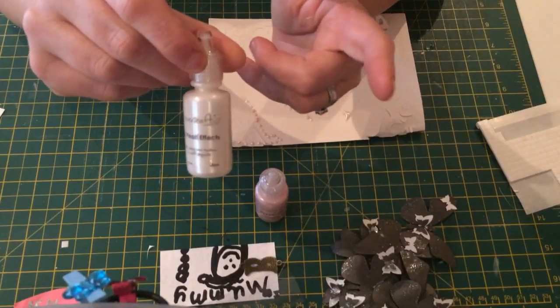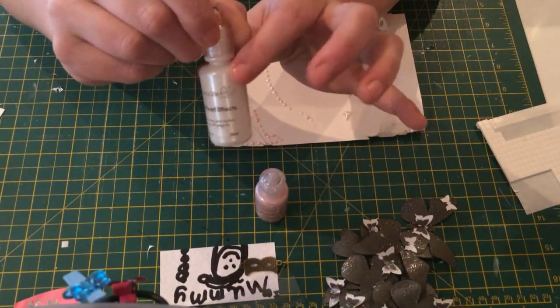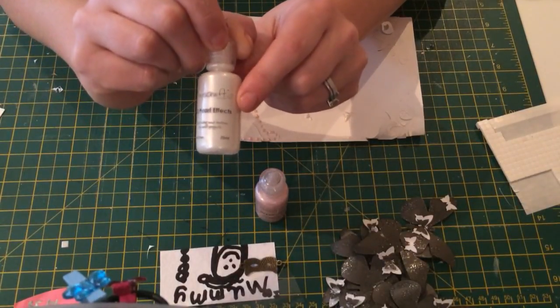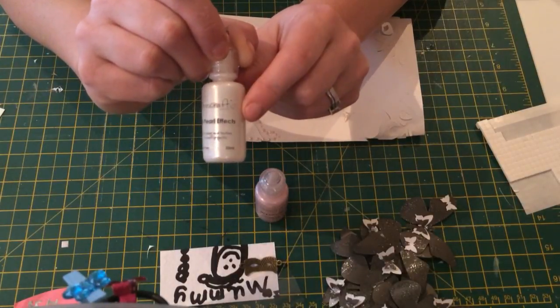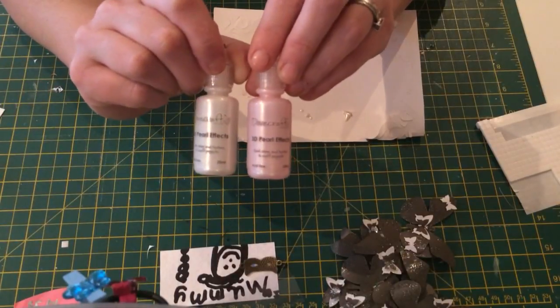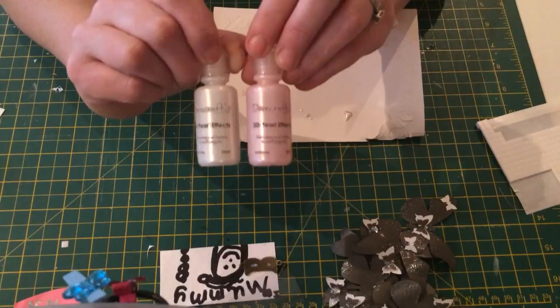I haven't seen it in the range as yet. I see the Dovecraft's glitter glues all the time, but I've never seen these. So it'll be interesting to know how much they charge for it if it's available there, or where else you can get it. As I say, I did get it online from Every Crafts A Pound, and I will most probably be looking for more colours of this, because I think it's brilliant.